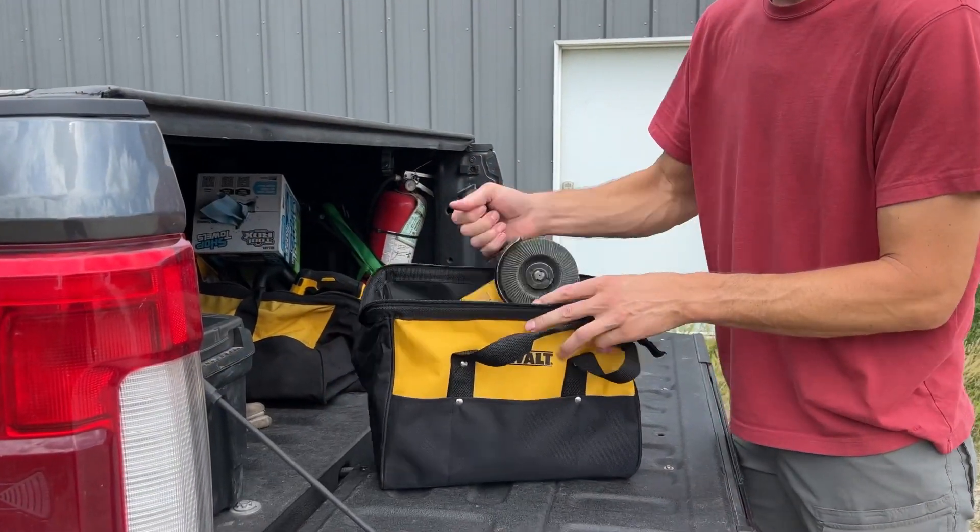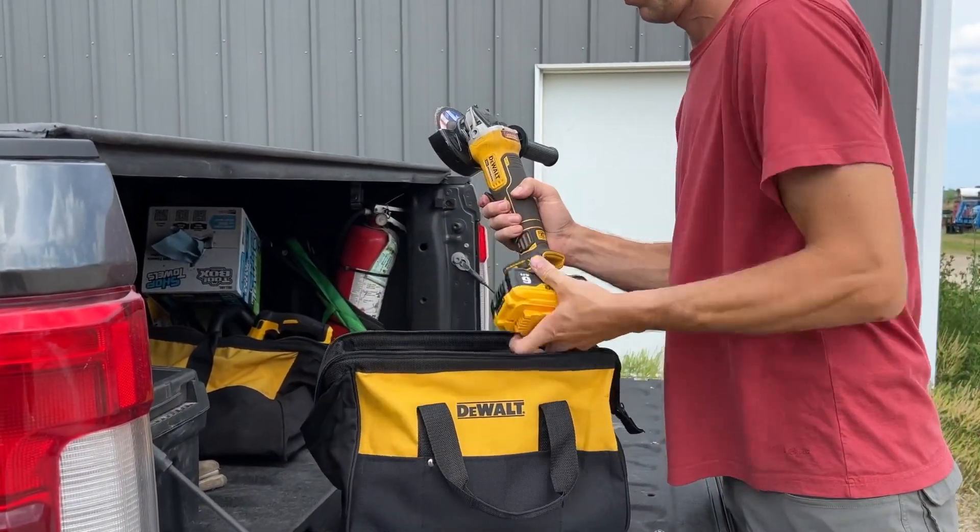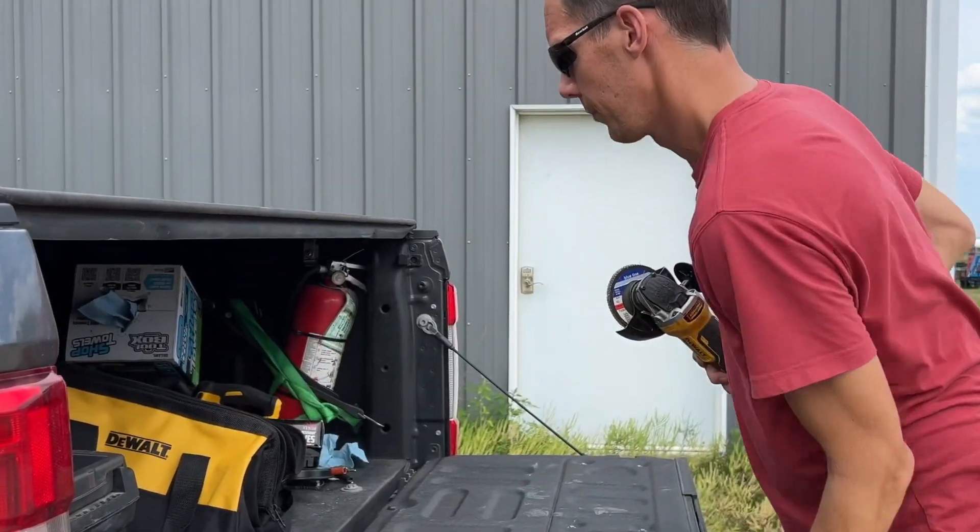Once you start using this cordless angle grinder, you'll be able to quickly tackle your next project since you're not tied to an electrical outlet and you still have a lot of power.